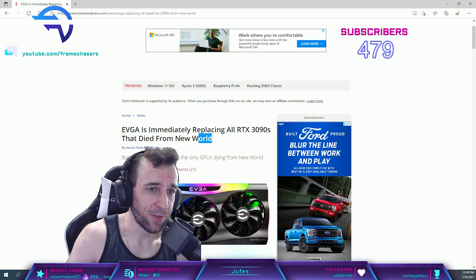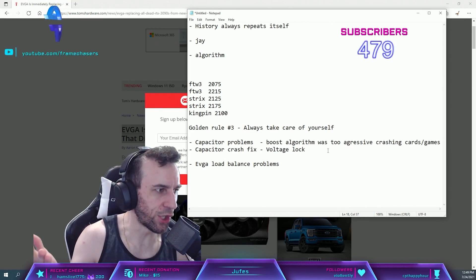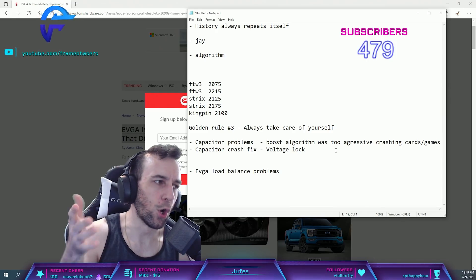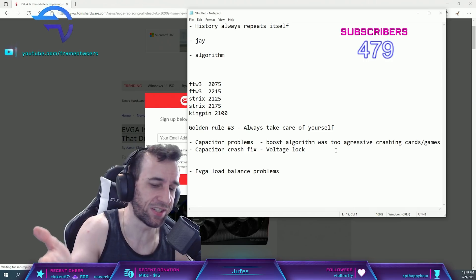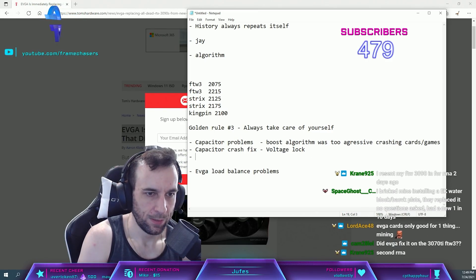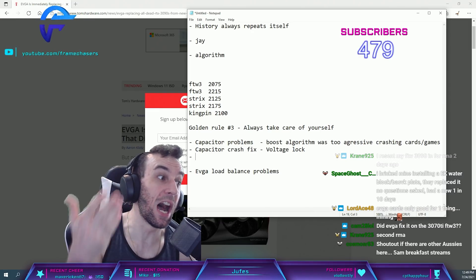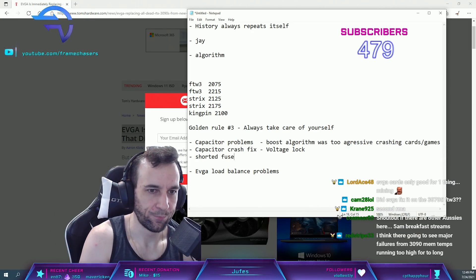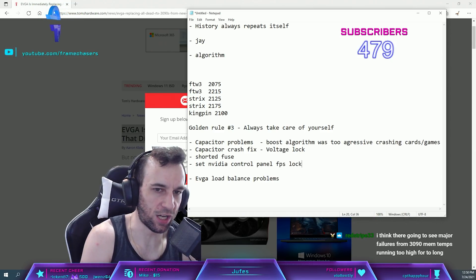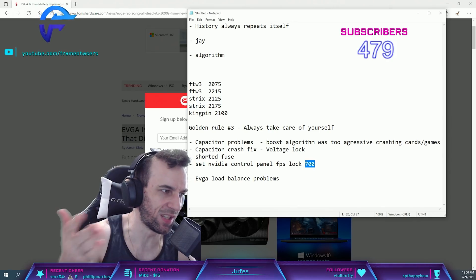My card is fine because I fixed it myself. So if you have an EVGA card: you can voltage lock your card, and I'm not going to recommend shorting your fuse, but what I did was shorted the fuse and set the Nvidia Control Panel FPS lock to something like 700 or 800 — something where even CS:GO isn't affected by it.